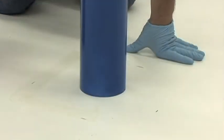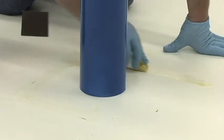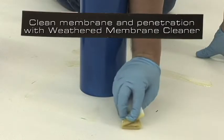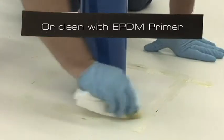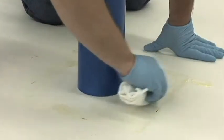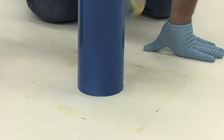When using dusty membrane or membrane that has been exposed to dust or dirt, thoroughly clean the membrane and penetration with weathered membrane cleaner or EPDM primer. When using a pre-cleaned sheet, cleaning the membrane is not required unless the membrane becomes dirty.